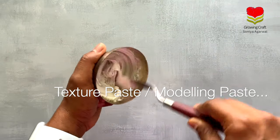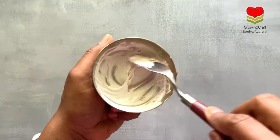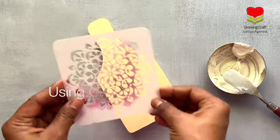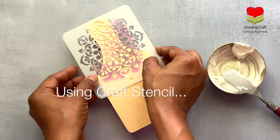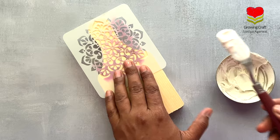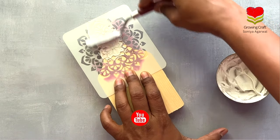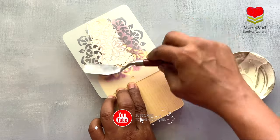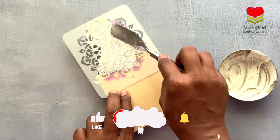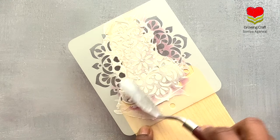Hey everyone, welcome back to Growing Craft! Here I am making my own modeling paste texture. Today I'm going to do a decoupage art on this wooden panel with a lot of texture work and stencil work. Before we start this complete tutorial, please make sure you subscribe to our channel and hit the bell icon so you don't miss any of our updates.